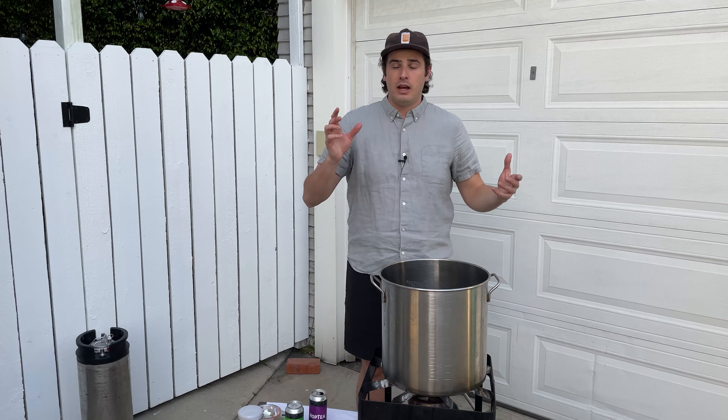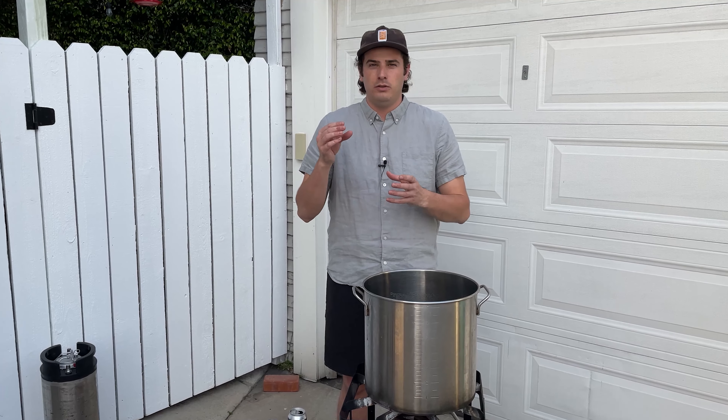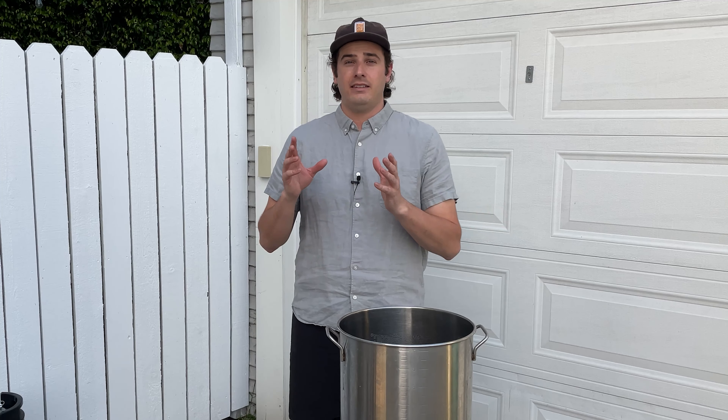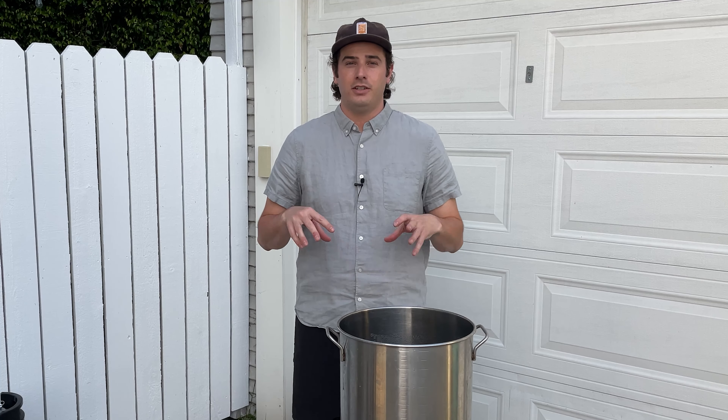What is hop tea? There's something that some people call hop tea that is hop concentrate, where you make tea out of just hops and then you can add that to your beer. This is not that. This is tea made from tea leaves and hops together in water into one beverage, so that you can drink it and get the benefits of tea and hops, refreshment and carbonation in one.